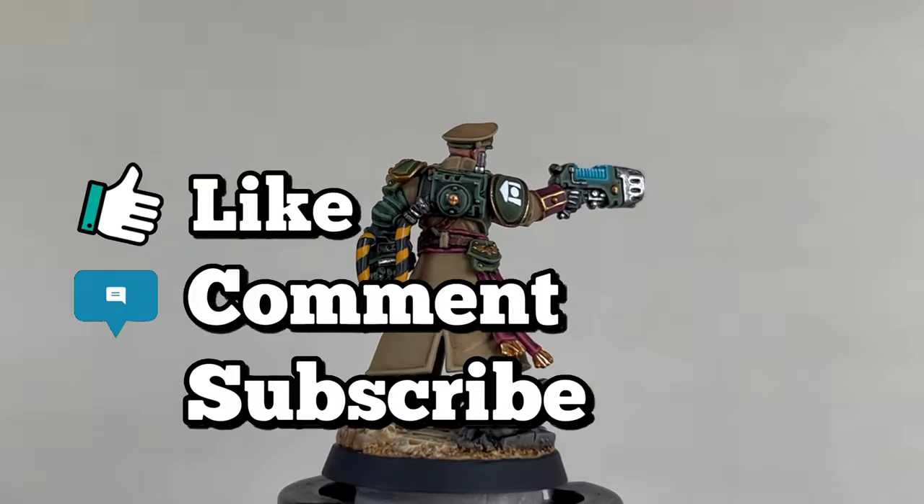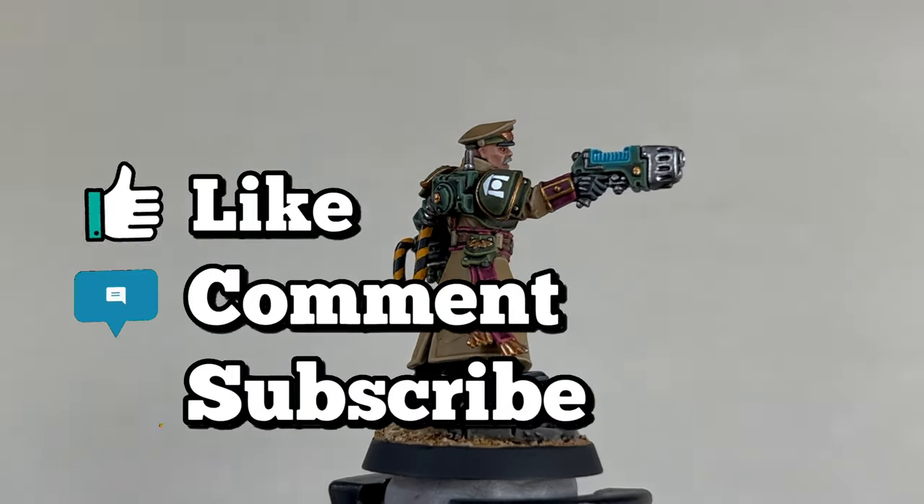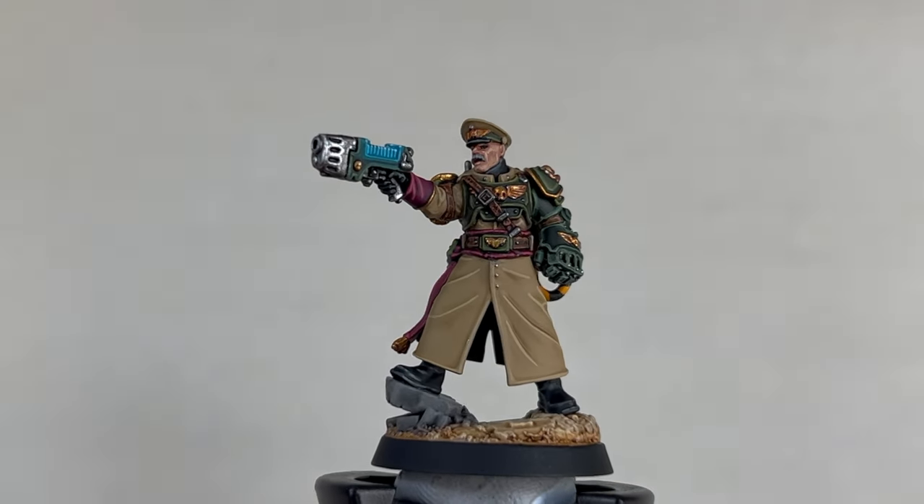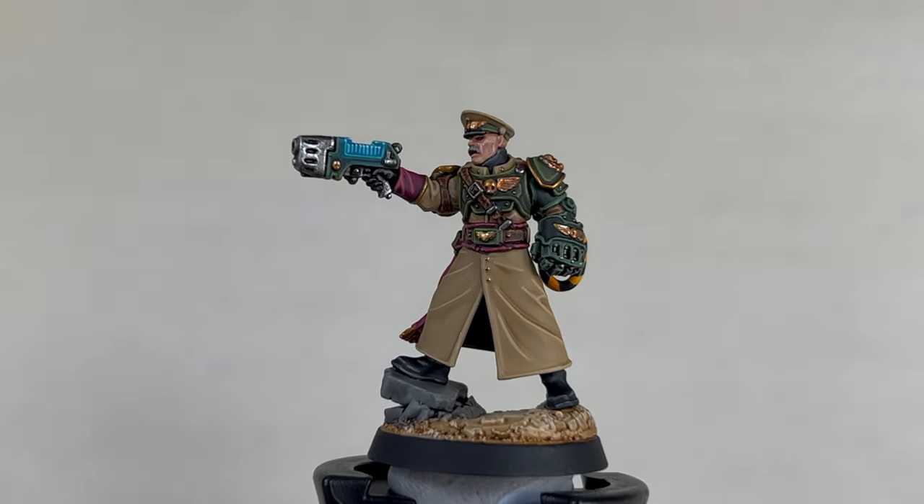Stay tuned for more Battleforged Gaming Ultimate tutorials in the future. Hopefully you have found this tutorial helpful and I'll catch you next time.